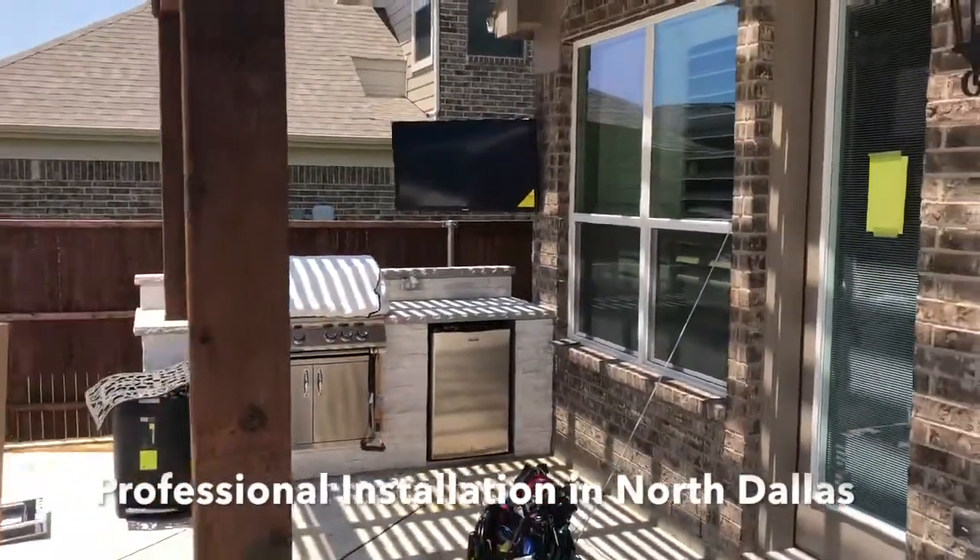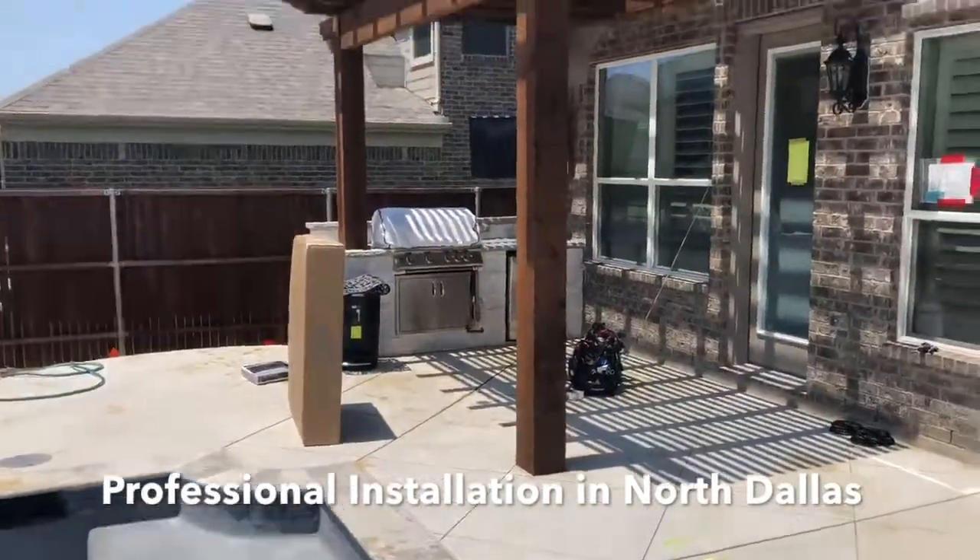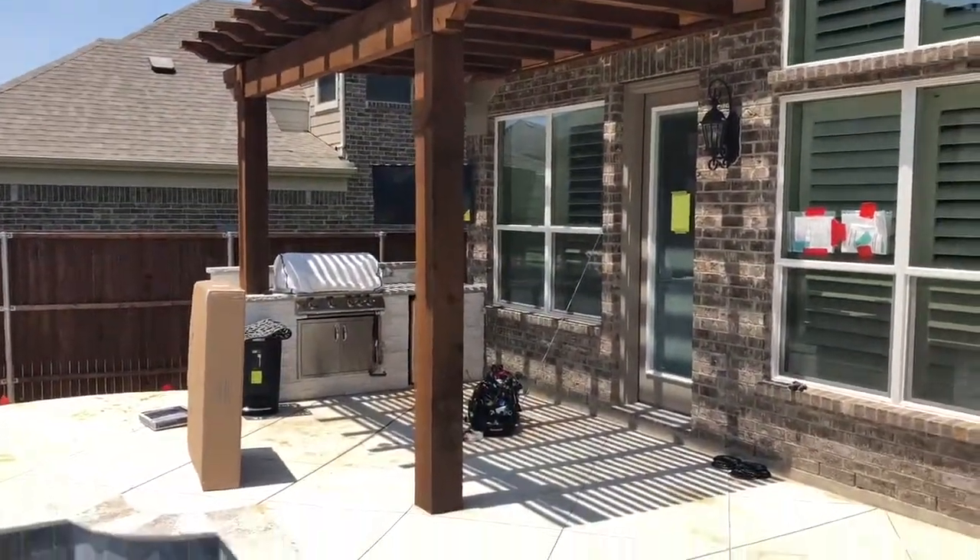That's it! If you guys have any questions or want me to come out and talk about a design for your backyard, just give me a call. Talk to you soon.